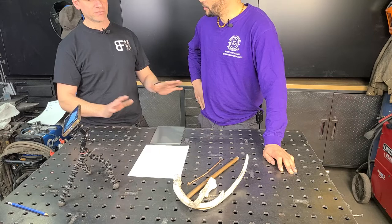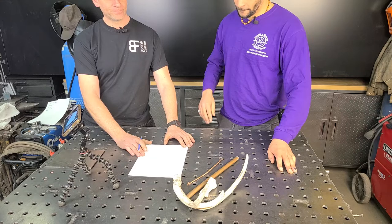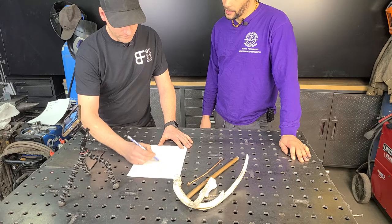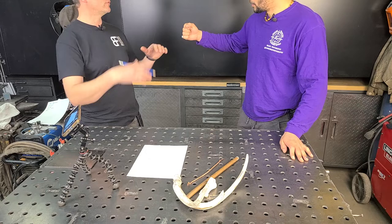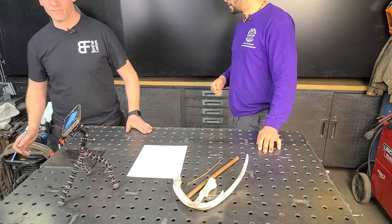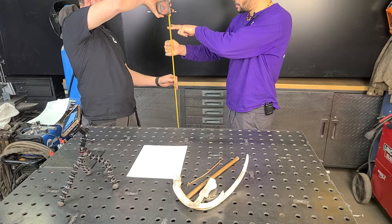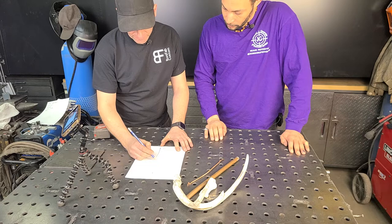Let's start sketching a little bit about what we can incorporate into this walking stick. Height-wise, what are we looking at? I'm about six-two. We want it a little bit taller than where my hand is now — maybe 57 inches total. So we've got a height of 57 inches.